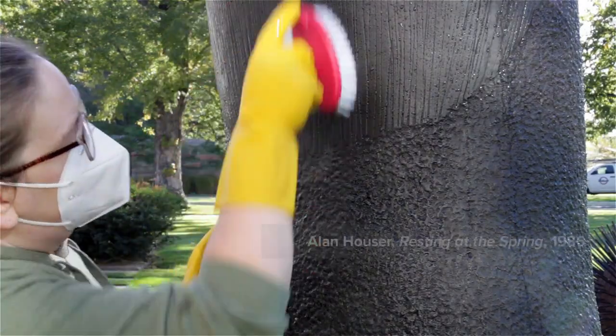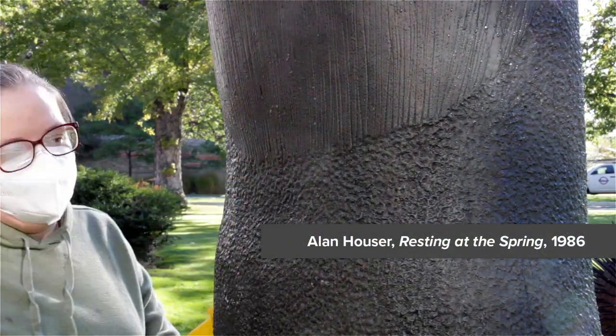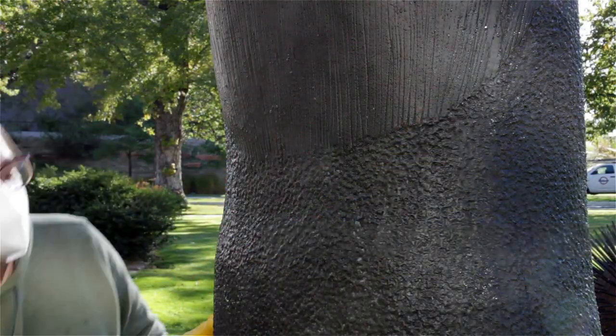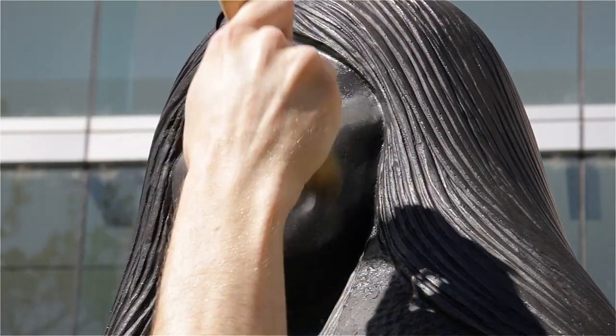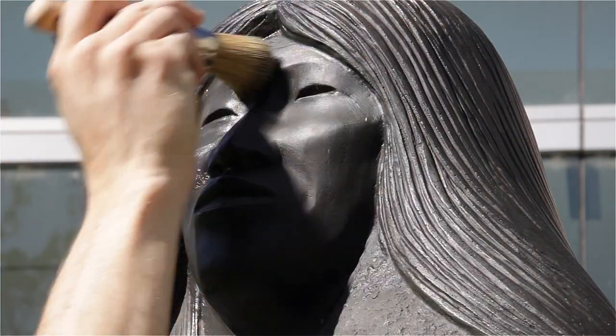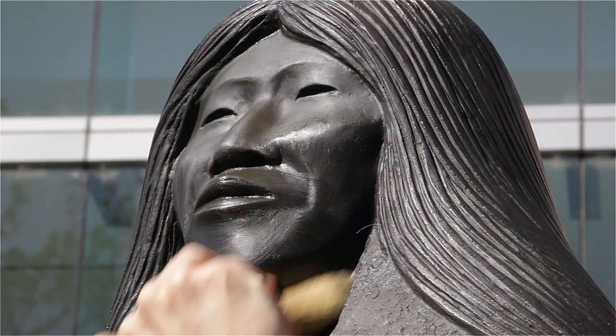My name is Robin Haney and I'm the Registrar for the Colorado Springs Fine Art Center at Colorado College. My background is in objects conservation, caring for three-dimensional objects. An important aspect of collections care is annual maintenance of outdoor bronze sculptures.